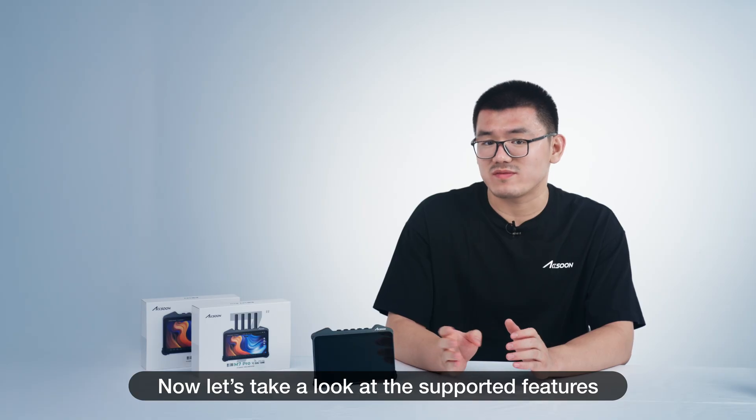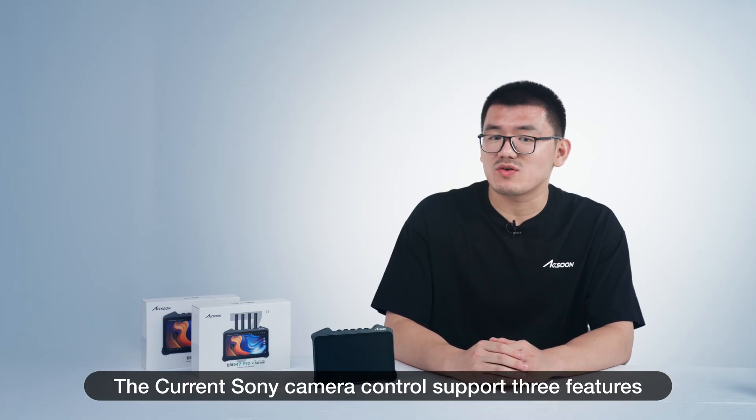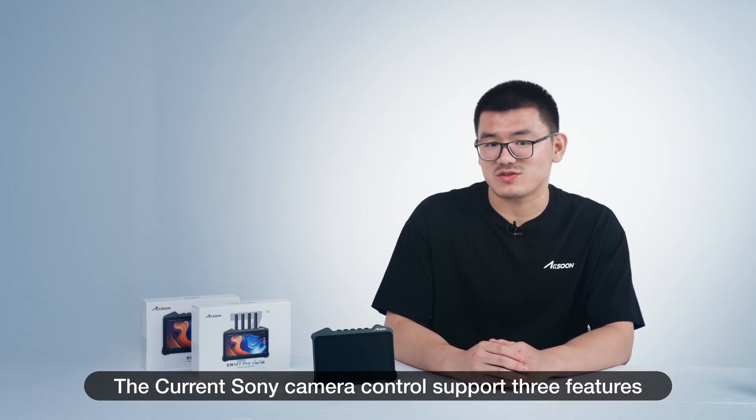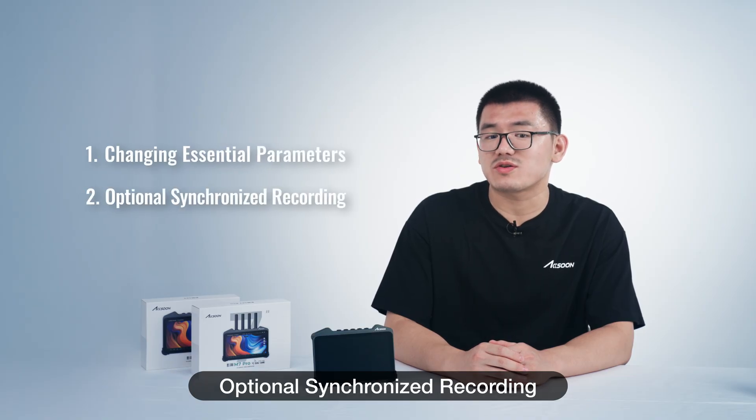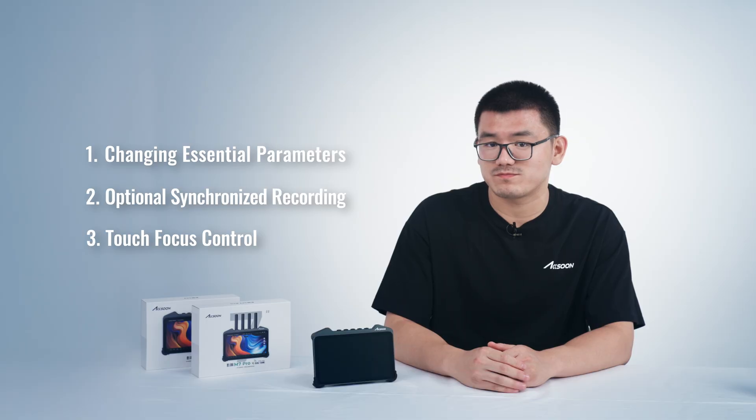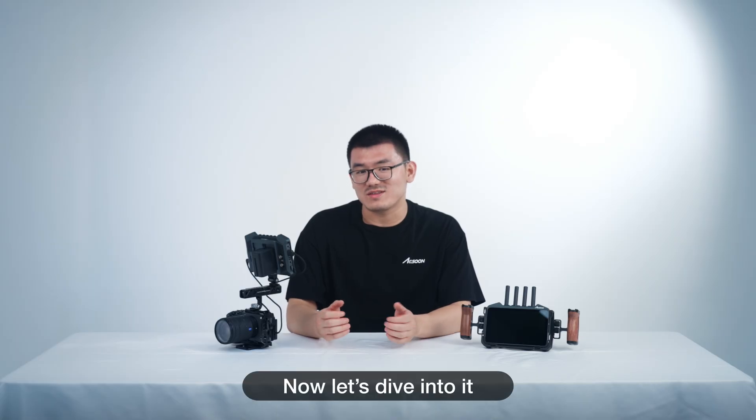Now let's take a look at the supported features. The current Sony camera controls support three features: changing essential imaging parameters, optional synchronized recording, and touch focus control. Now let's dive into it.